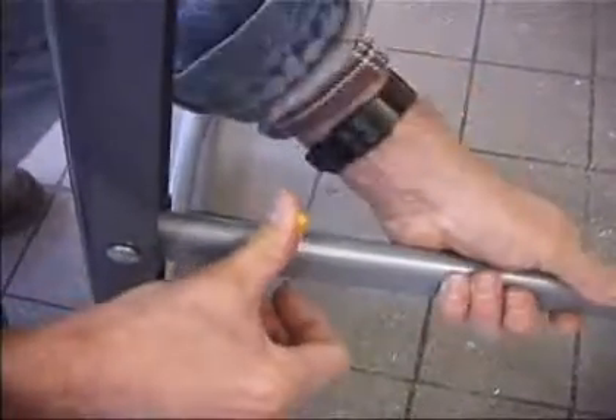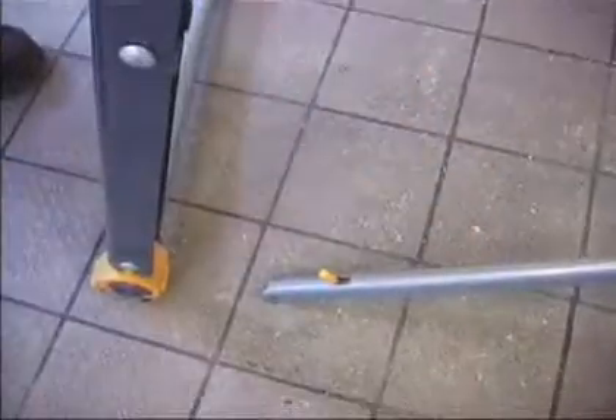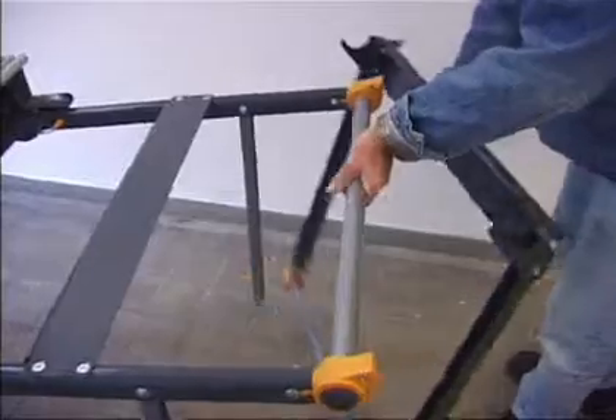The Zoom Magnum in standard operating position already provides significantly more width of clamping capacity than its closest rivals. On the surface of the jaws it is approximately 20% more, and between the jaws it is 40% more.